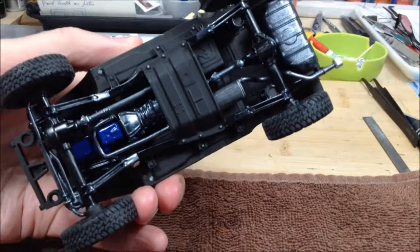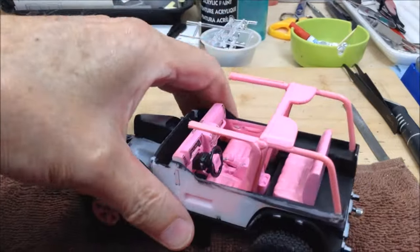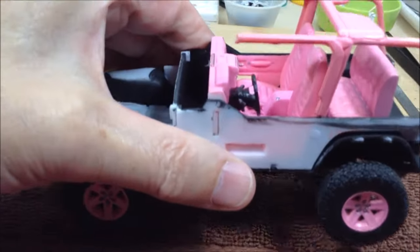Just a black primer on the bottom, some silver and gunmetal highlights. I got the interior done mostly in pink, with some detailing and a bit of knobs done in Molotow Chrome.